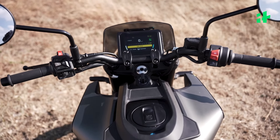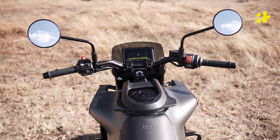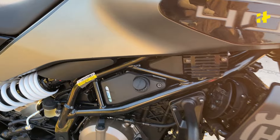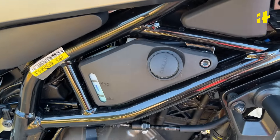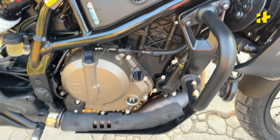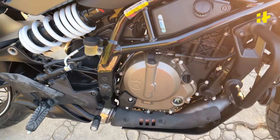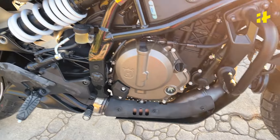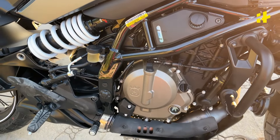The tank follows a similar design language but it's bigger — we now get a 13.5-litre tank, which is much more practical. Taking a look at the engine, it produces 46 brake horsepower at 8,500 RPM and 39 Nm of torque at 6,500 RPM. The engine on this bike is the same that we get on the Duke 390.